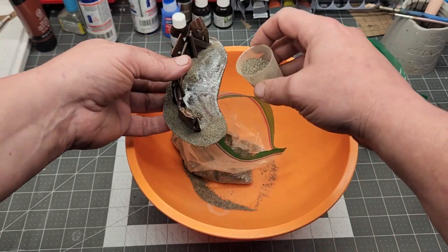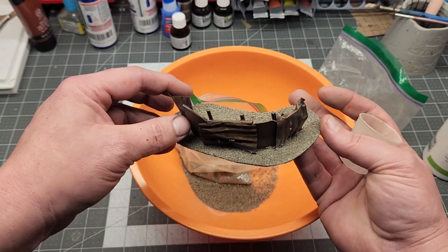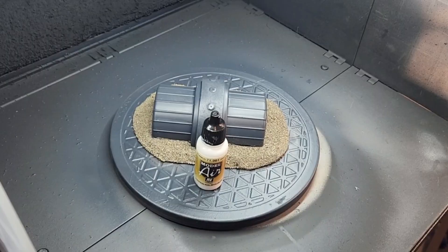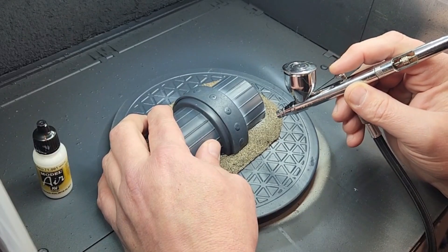Here I'm taking some regular PVA glue and sand-colored sand from a sandbag and gluing it on. Then I took watered-down PVA glue and put a coat on everything.